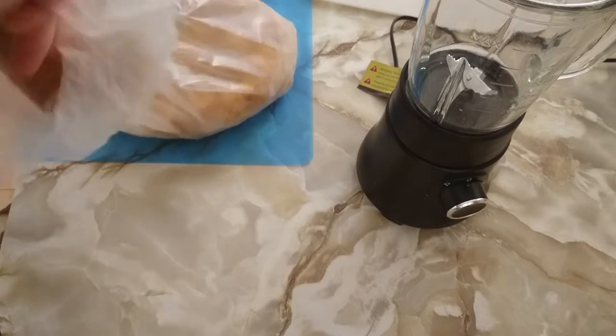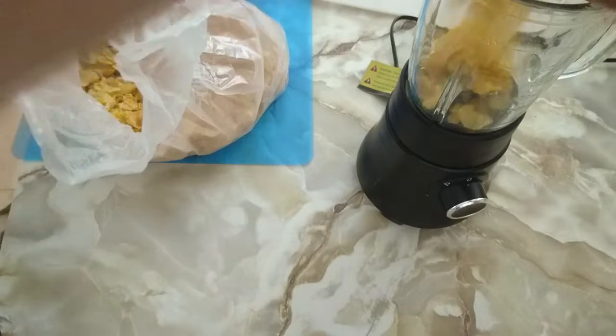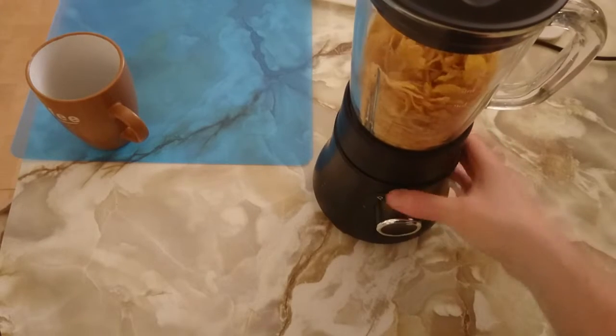While those eggs are cooling, I'm preparing the breadcrumb by putting 2 cups of cornflakes into a blender. Grind until finely powdered.